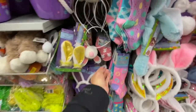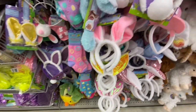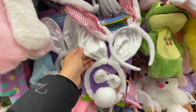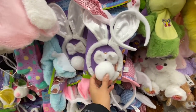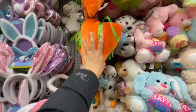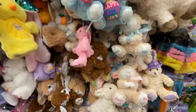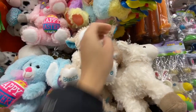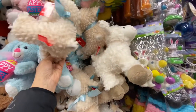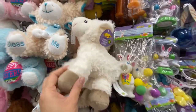Bunny ear and nose headbands, kids' socks, and more headbands with bunny ears. There's an entire kit with a bow tie, tail, and headband. Sequined ones too. Lots of soft toys and plush carrots for three dollars. I love this lamb — I didn't catch the price but believe it would be three to four dollars. Another lamb was four dollars.